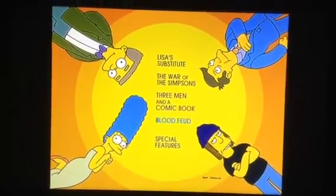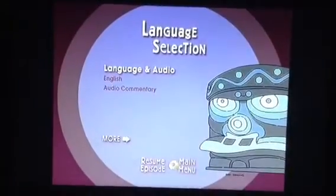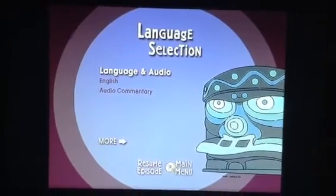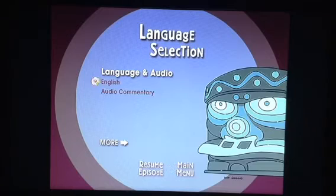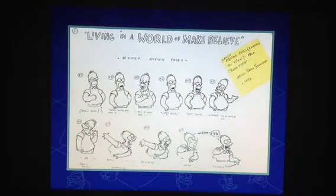Go to 'Blood Feud'. Go to English, press right, and they should turn red. Press Enter and we get some concept sketches of Homer.